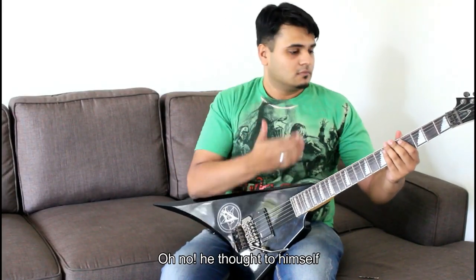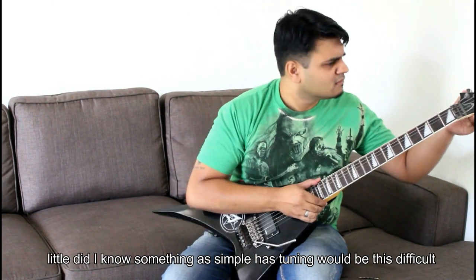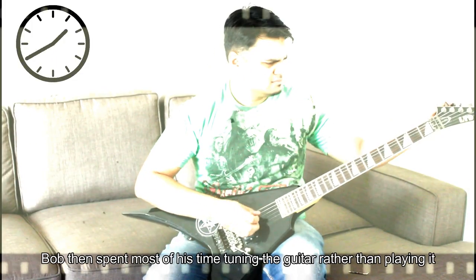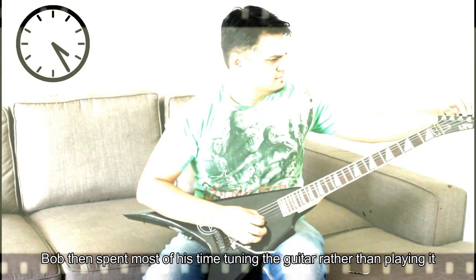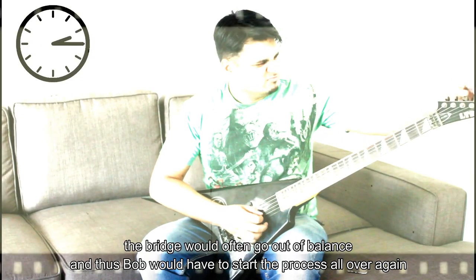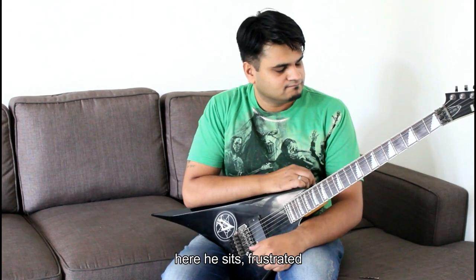What followed was an absolute shocker. 'Why have the guitar gods forsaken me?' he thought to himself. Bob then spent most of his time tuning his guitar rather than playing it, and when he did manage to succeed in getting the tuning right, the bridge would often go out of balance, and thus Bob would have to start the process all over again.